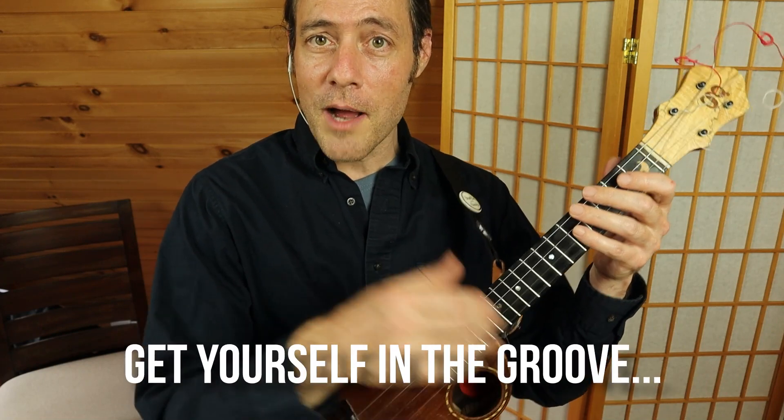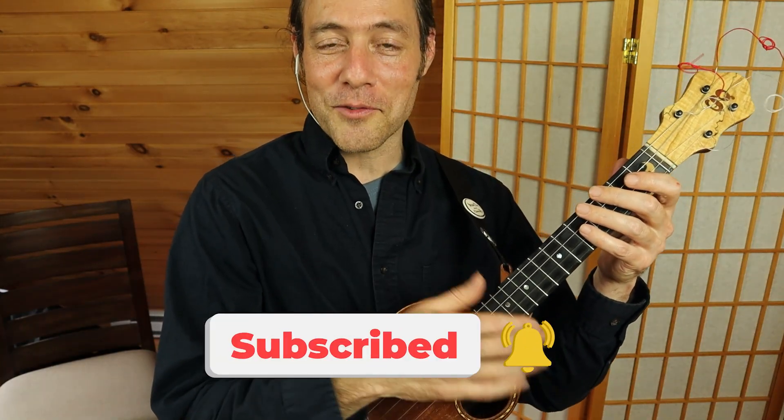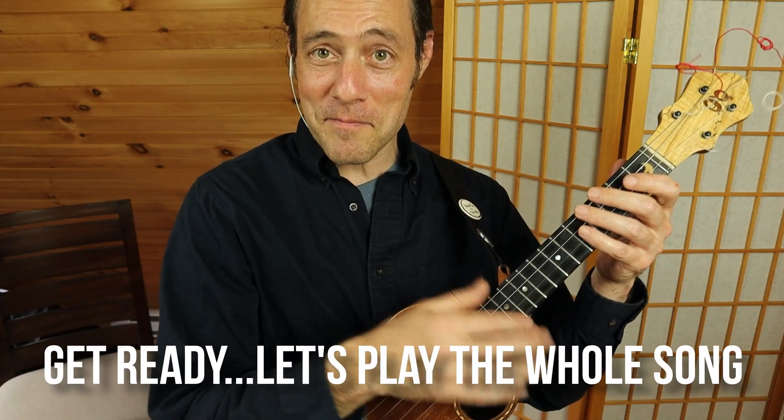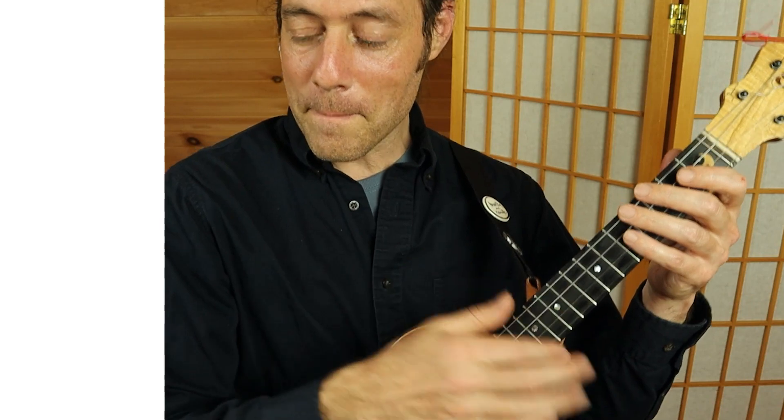If you're digging what you're seeing so far, please give this video a thumbs up. Take your hand off your ukulele — go on, click that like button, and make sure that you subscribe to this channel for more videos from Ukulele Zen. You ready to jam? We'll start with the introduction. And one, one, two, one, two, let's do it.